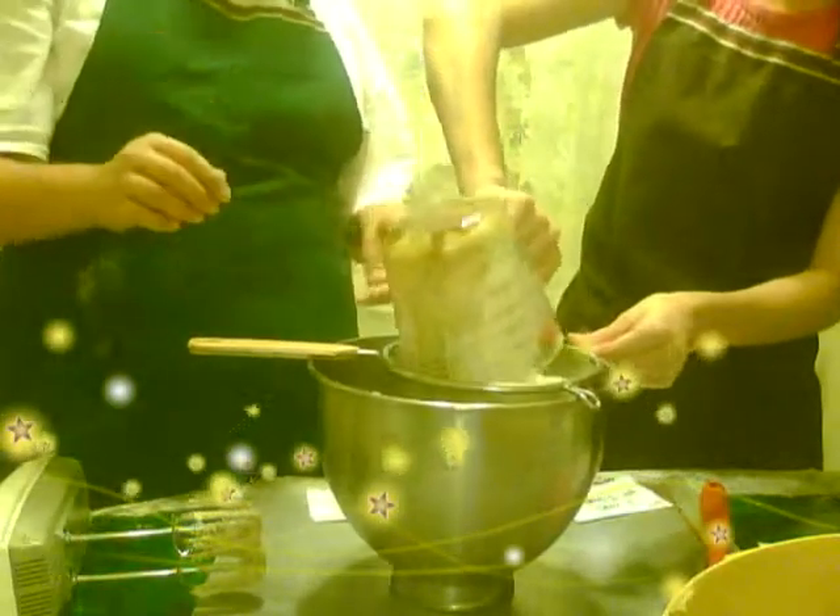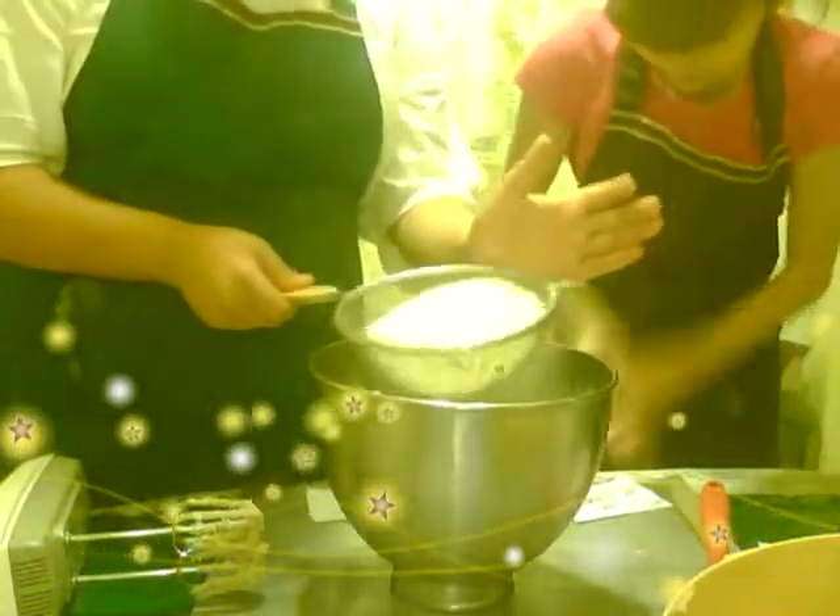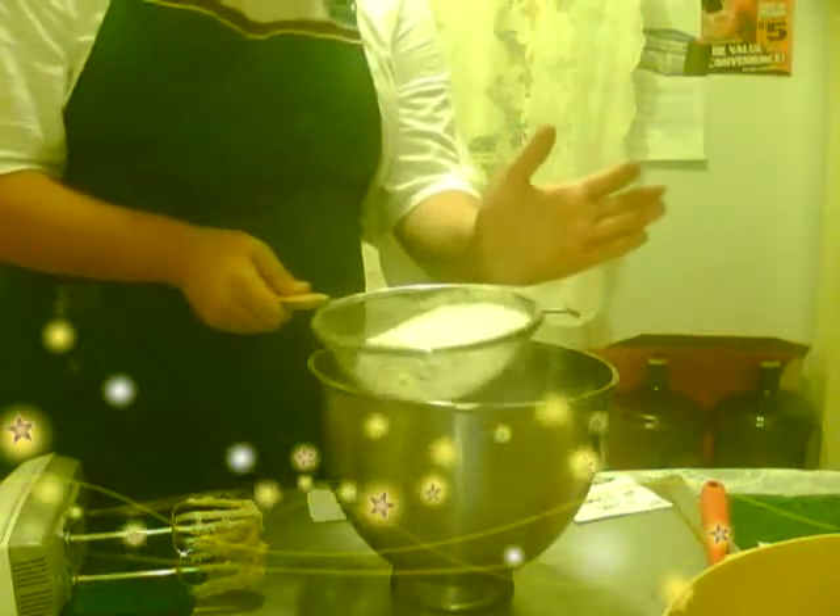We're going to mix everything together. This is all nice and combined, and this is how it's going to look — it's going to have a nice light brown, smooth color and texture. We're going to put this aside. Now we will put the two cups of flour with all the dry ingredients in one bowl, and all the wet ones in another bowl, and then we're going to combine them together. Make sure you stir them up so they come out nice and fluffy.